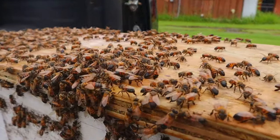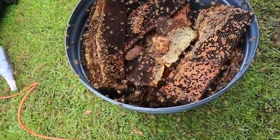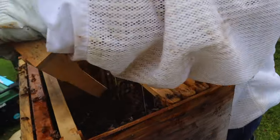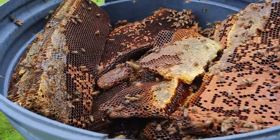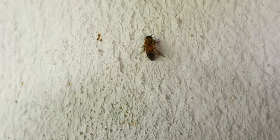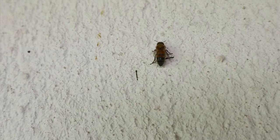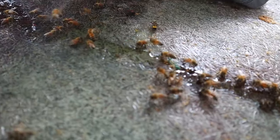We safely got the queen into the bee box and ready for transport. Now the majority of the rest of the bees will follow her into the box and continue to protect her and their precious honey — this makes capturing the rest of the bees much easier. To put into perspective just how precious this honey is: a single worker bee's entire life's work is roughly a half a teaspoon of honey. Think about that next time you consume honey.